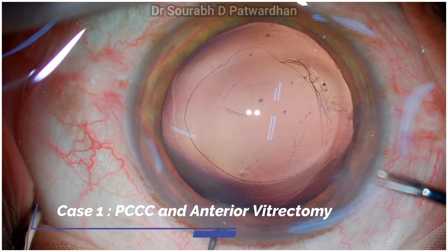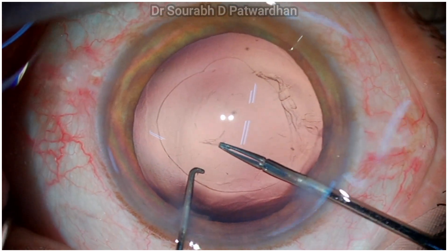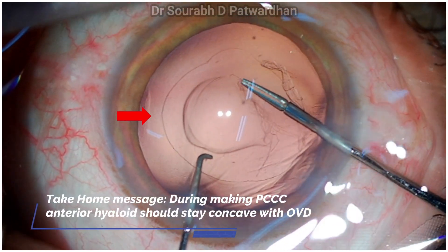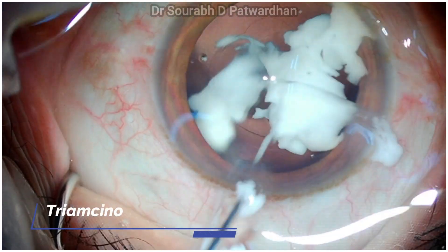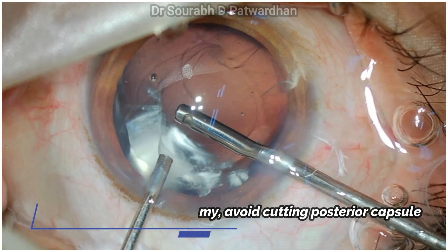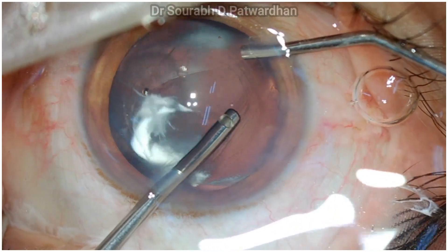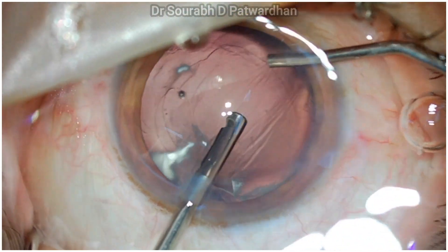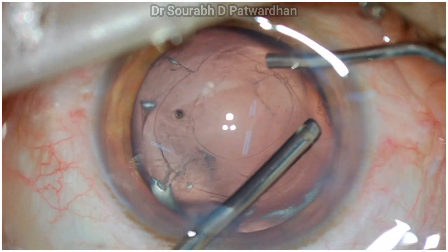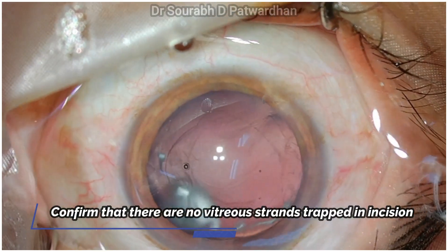Now I'll show how to convert a PC tear to a posterior capsulorrhexis (PCCC). If you have a small tear near the center, you can convert those torn edges into a PCCC — it is easier than you think. If there is vitreous prolapse, make sure you clear all the vitreous. Look at the torn rhexis edges where the contour is irregular and vitreous lies. You can sweep under the incisions to clear all vitreous from the chamber, ensuring no vitreous strand goes into the incision before you place the IOL.